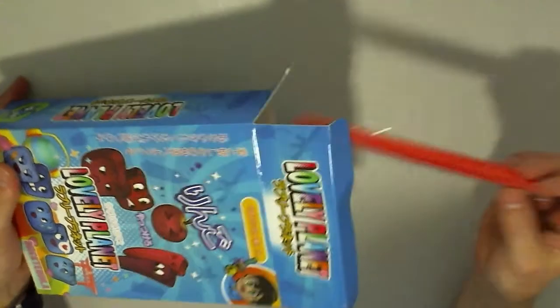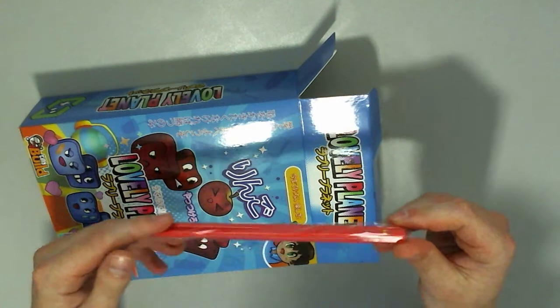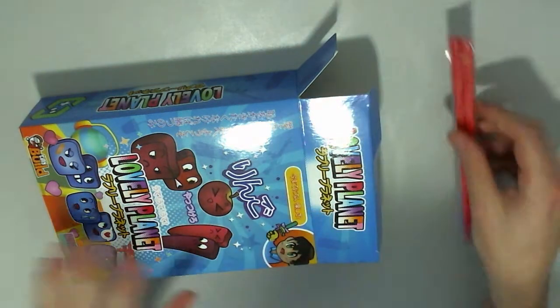There are so many cool things in these boxes and they're always different every month. Like chopsticks — oh, that's cool. That's what the characters are within the game, some of the enemies. That is cool.